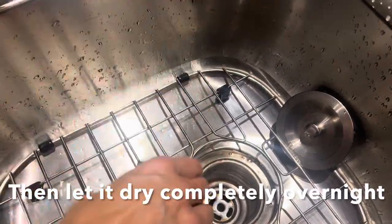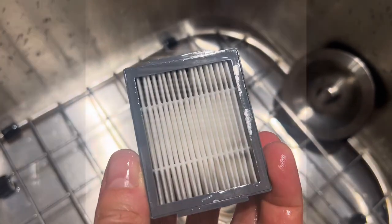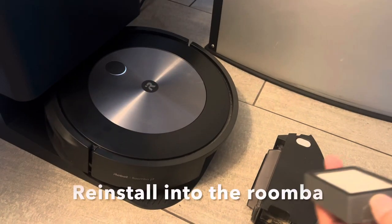When the filter is clean, let it dry overnight or for about 24 hours. Now the filter is thoroughly clean and dry and it's time to reinstall.